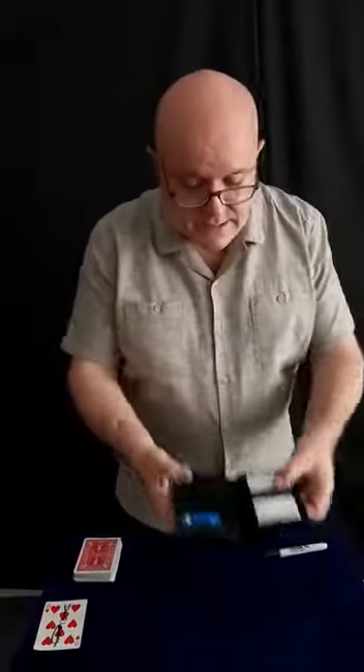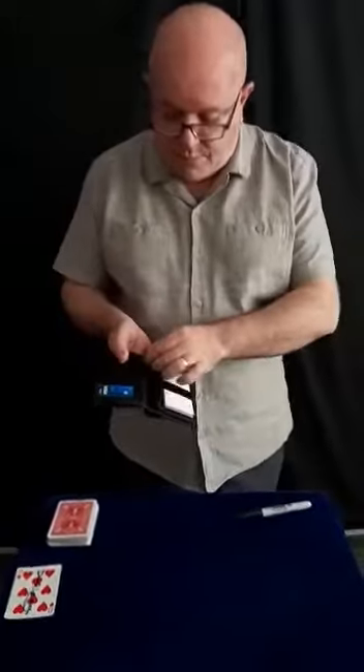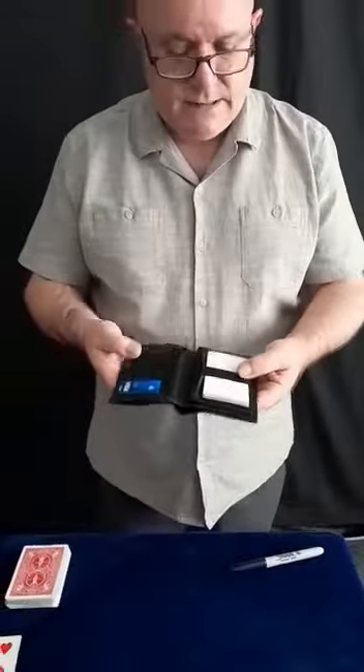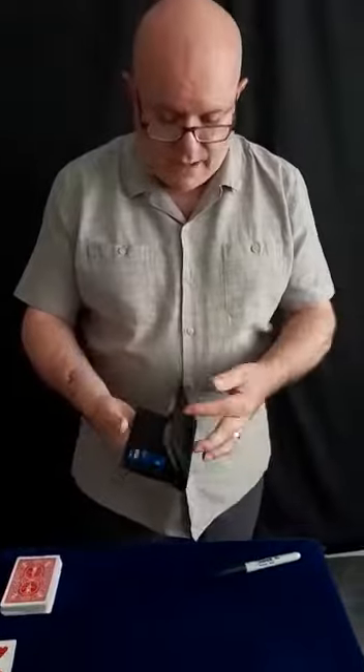You can put it in your pocket, have a card selected, shuffle it back into the deck, do your favourite ambitious card routine, palm that card, then go to get the wallet — and the card's palmed — so it's got a palm card to wallet. It isn't card to envelope, but the card does finish up in this little zip compartment, and it is very quick to load and very nice.